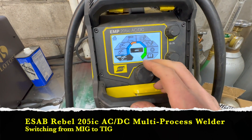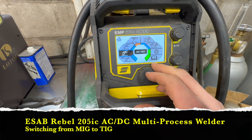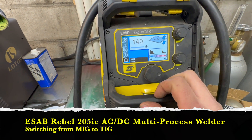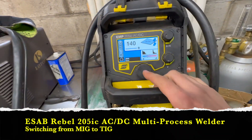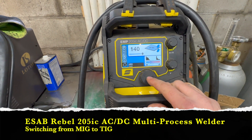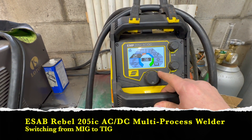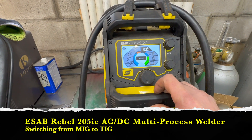The settings I was on for MIG is either Smart MIG or just regular MIG. So let's say we're on Smart MIG. After plugging everything in for TIG — you can do that before or after — I just go home, scroll over to DC TIG or AC TIG depending on whether you're welding aluminum or not.